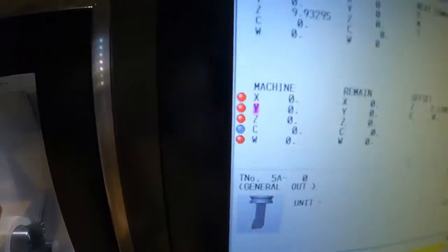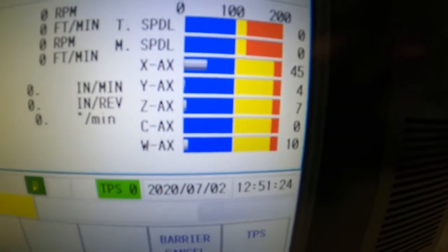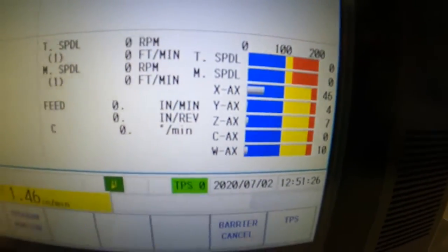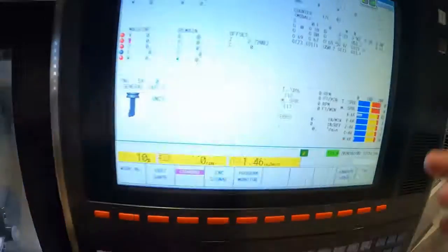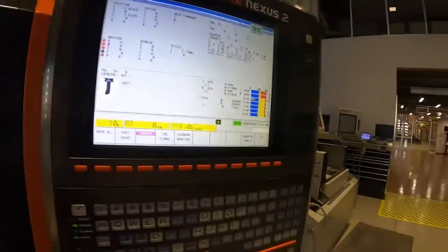Double-check that the red home buttons are all lit up, and check your load meters to make sure they aren't pegged. A lot of times you get chips in the ways, and when you home a machine out the load meters can go crazy. Make sure your load meters look good, make sure the machine is homed out, and that ends the video — thank you very much, see you later!